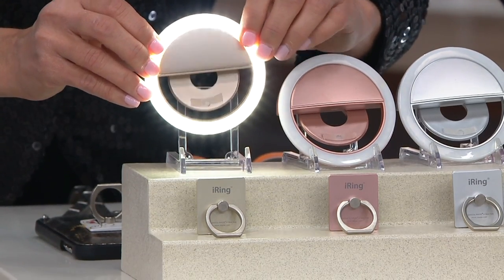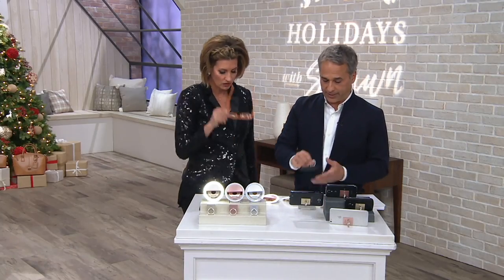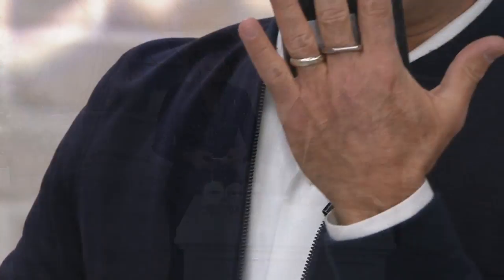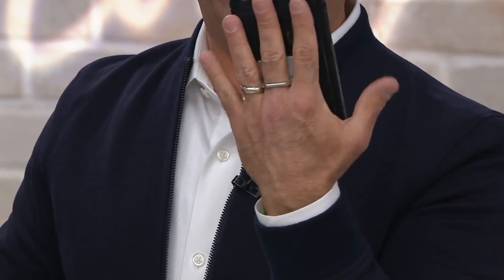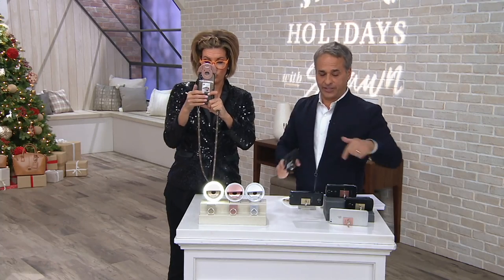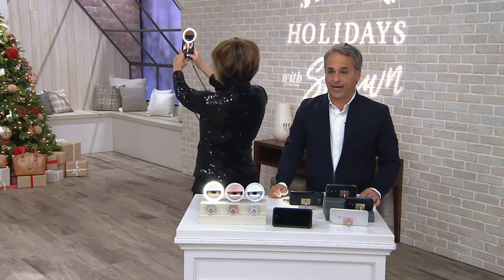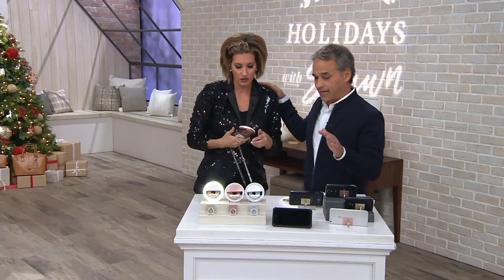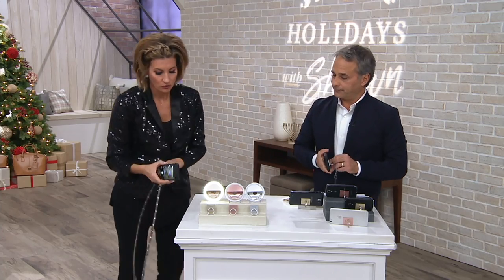This selfie light completely charges and keeps a charge for 45 minutes. It has three settings: bright, brighter, and brightest. Over 2,000 ordered. The iRing: Sean and I brought you the iRing a while back, and now everybody wants one on their phone because nobody wants to drop their phone. It's a way to hold your phone without dropping it, and the genius part is it also serves as a kickstand — for watching videos, answering emails, and all the good stuff.